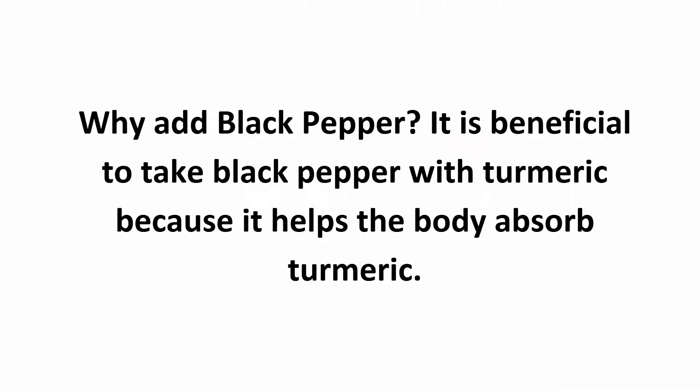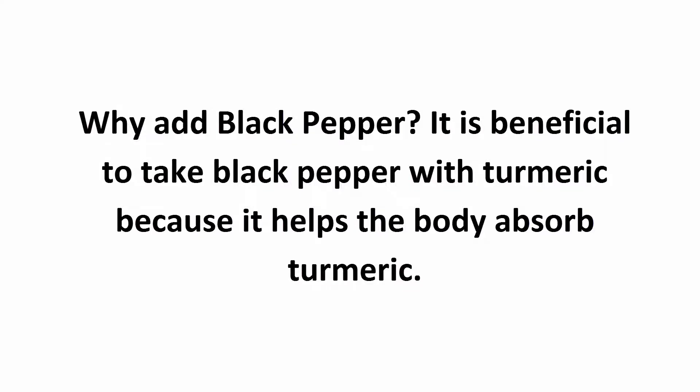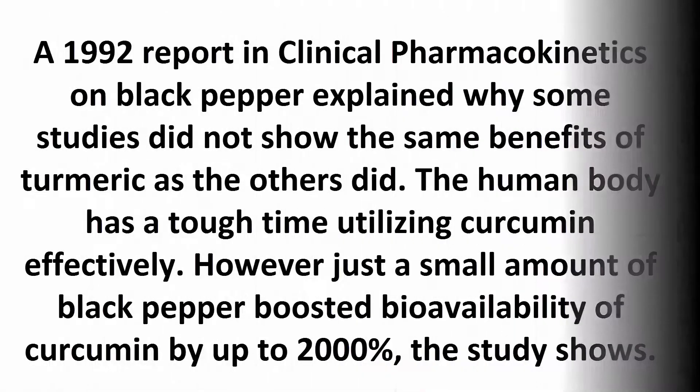Why add black pepper? It is beneficial to take black pepper with turmeric because it helps the body absorb turmeric. A 1992 report in clinical pharmacokinetics on black pepper explained why some studies did not show the same benefits of turmeric as others did. The human body has a tough time utilizing curcumin effectively; however, just a small amount of black pepper boosted bioavailability of curcumin by up to 2,000 percent, the study showed.